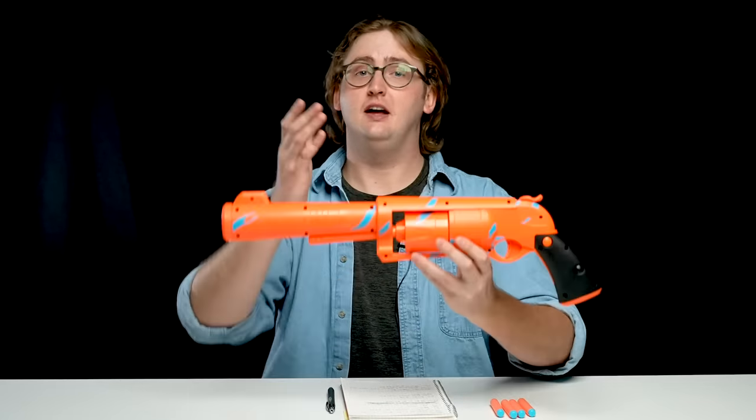It's worth noting it doesn't feel like a normal Nerf Elite blaster — this feels more like a revolver or a wheel gun, and that's what it's based on. It doesn't have a vertical upright pistol grip; it slants forward just a little bit, which fits the theme of a wheel gun or a revolver. That is an external overview of this blaster. Now I'll show you it firing.